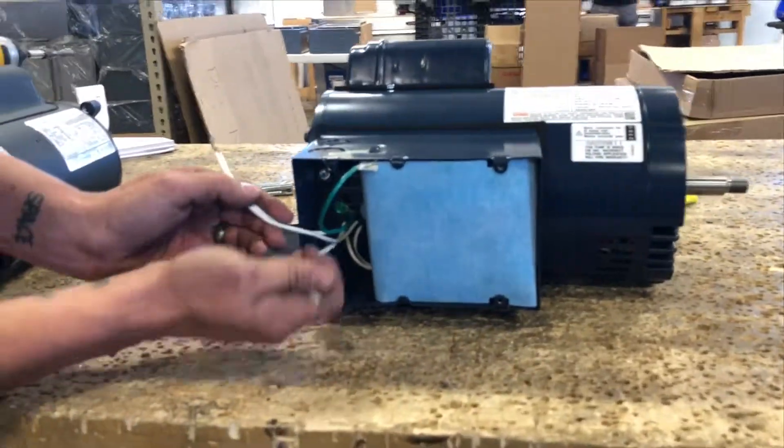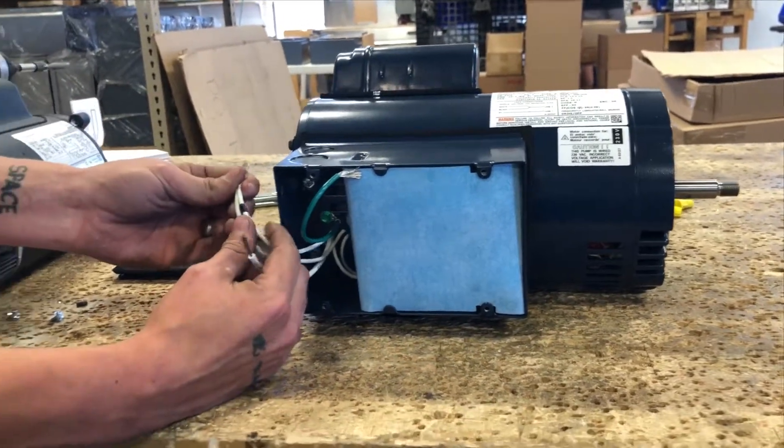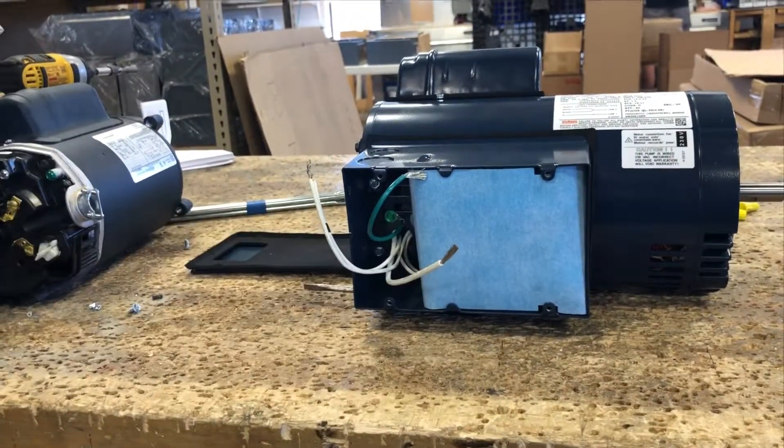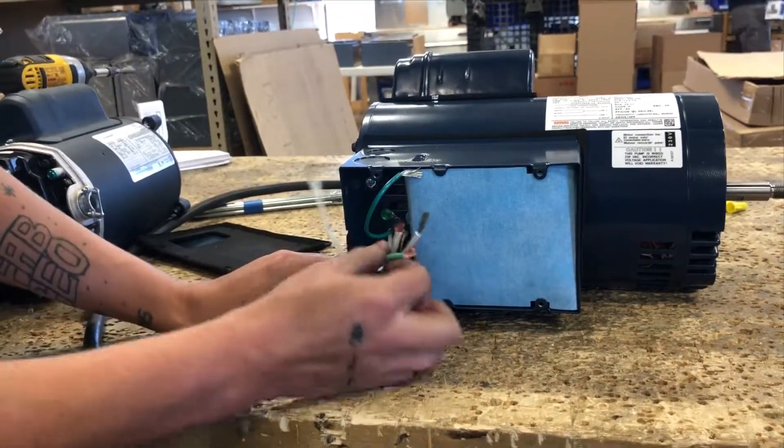Step 5: Once you are inside of the junction box you will see two sets of leads. As referenced on the wiring diagram, line 2 will have a white wire and a black wire. Look for that black mark located on the white wire.